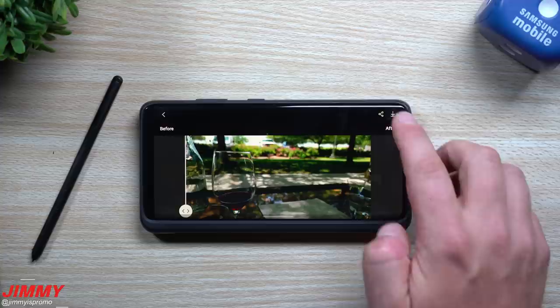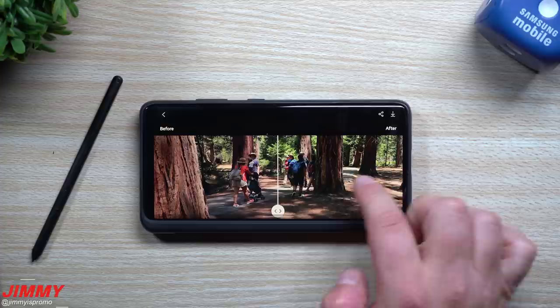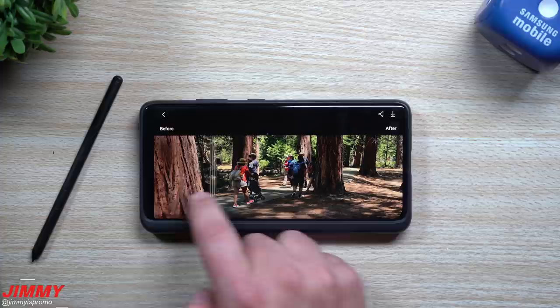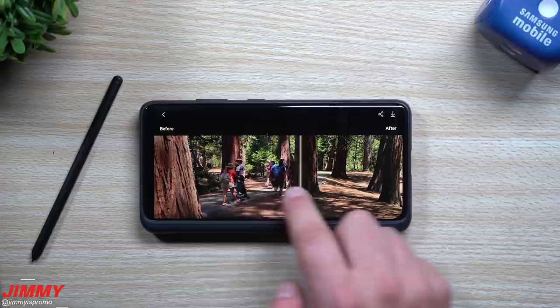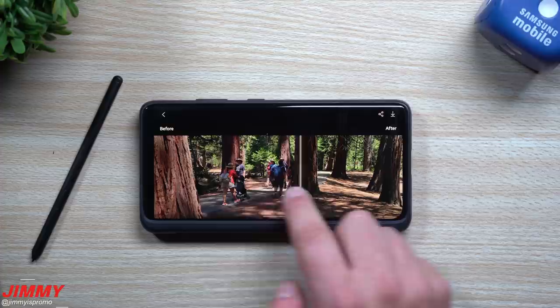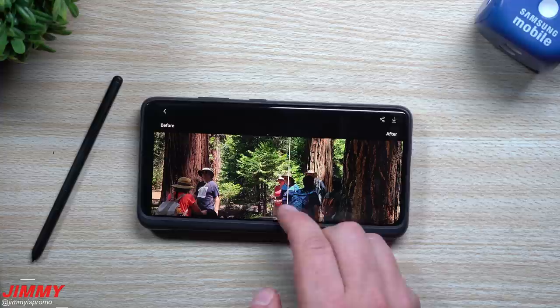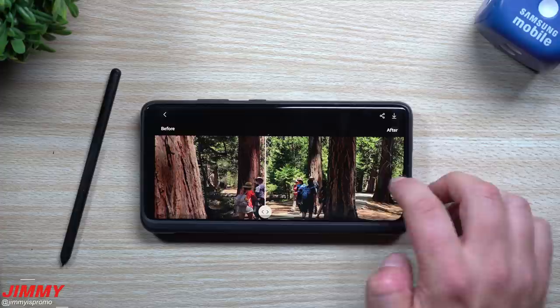Heading over to one that is still outdoors — this is one with a little bit of red trees. This is Yosemite, where I went on vacation. Here is what it does with the trees — this is actually a more accurate depiction of what the trees look like; they were a little bit more red. When you look at the back, it doesn't really make the trees that much greener — just a different tint of green and slightly brighter. I don't really see too much of an impact, so I'm going to keep the original on this one — I think it's a little bit better.